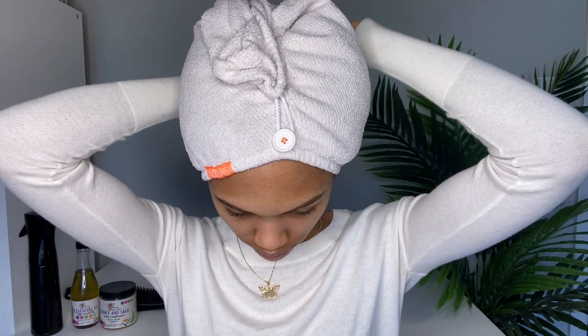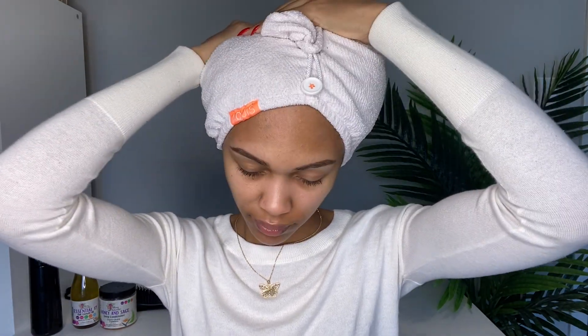Hey you guys, it's Salia and I'm back with another video. Today I'm going to show you how I do this twist out ponytail — it's super cute. I already washed and conditioned my hair, so I'm going to show you what I used. This is what my hair is looking like coming out of my microfiber towel.